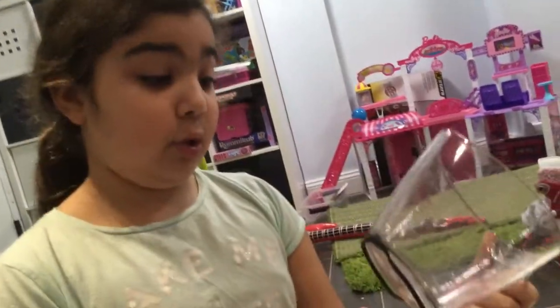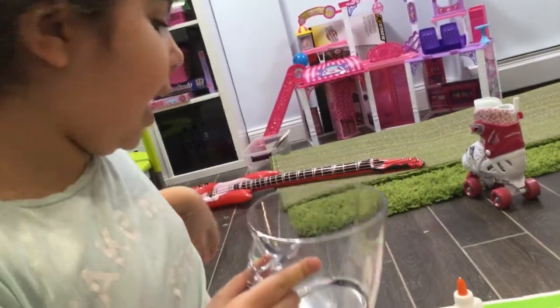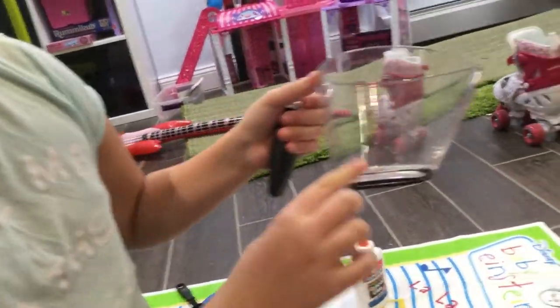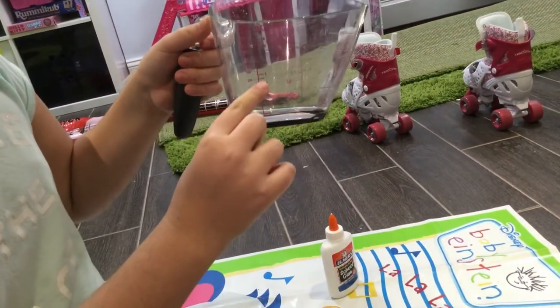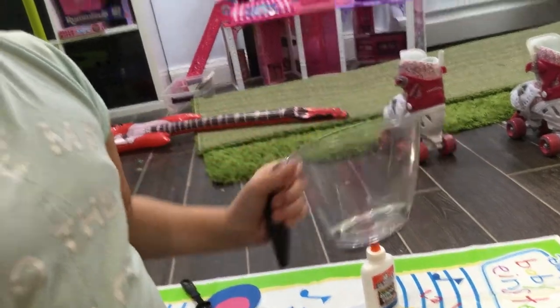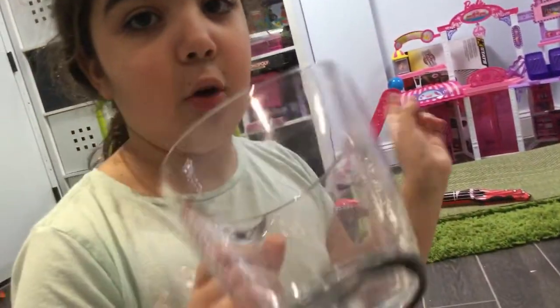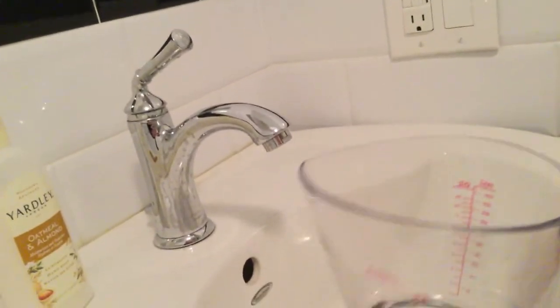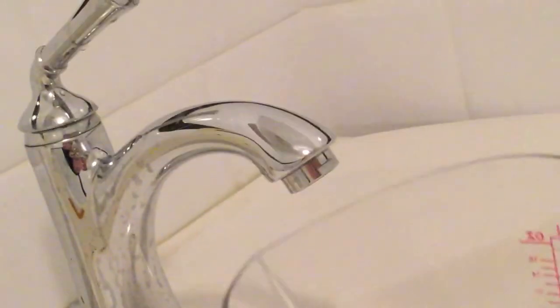This is where the measuring cup comes in handy. We are going to make a mixture with borax and warm water. We're going to make four ounces of warm water and then pour the borax in, so let's go to the bathroom. Now we're in the bathroom and I'm going to fill up to four ounces with warm water.